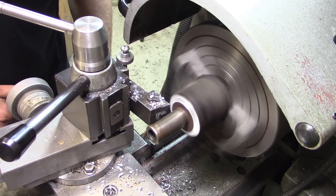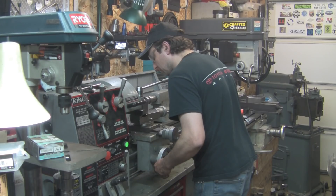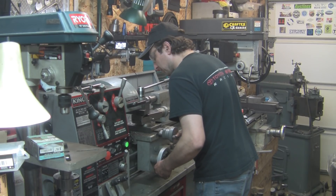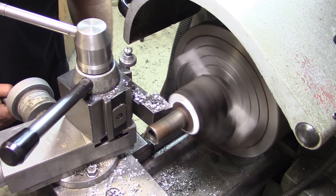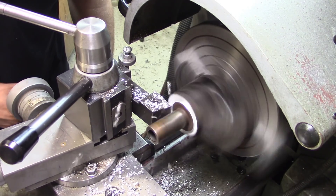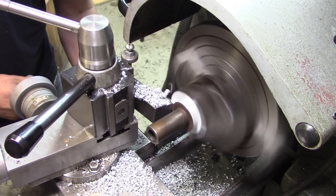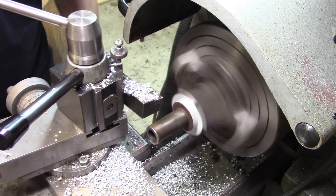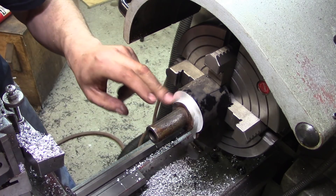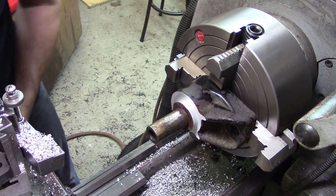At a certain point this is going to be an interrupted cut. It's leaving a reasonable finish — not super shiny but it'll work.